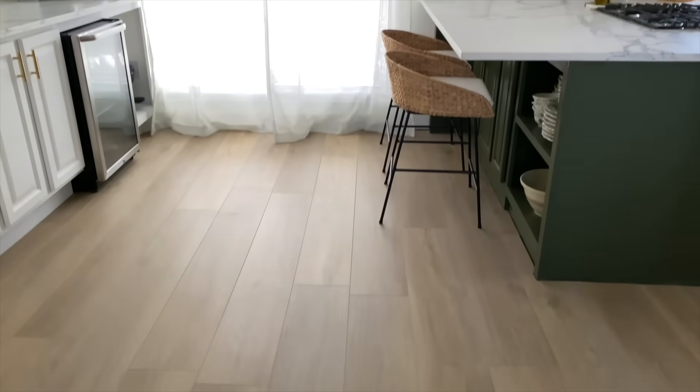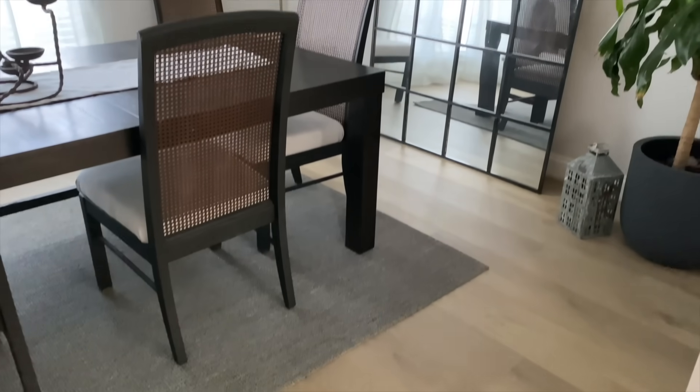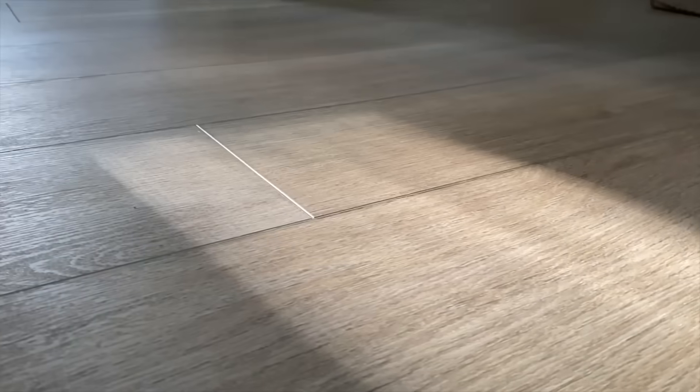We truly couldn't be happier with our new flooring. I hope this inspired you to take a second look at your old floor. Thanks to Malibu Wide Plank for sponsoring this video.